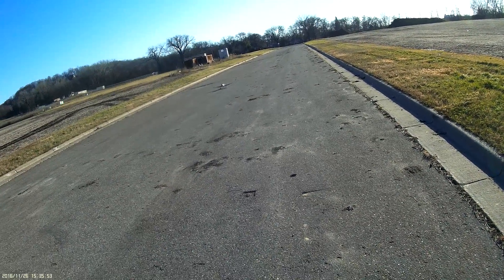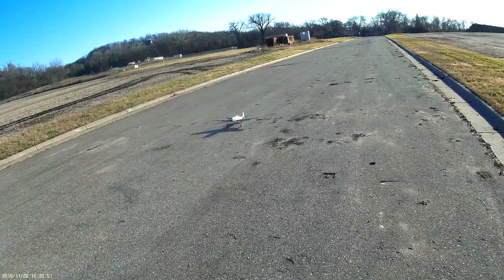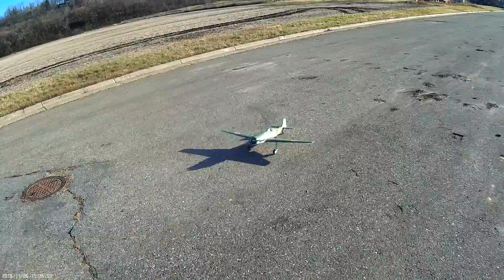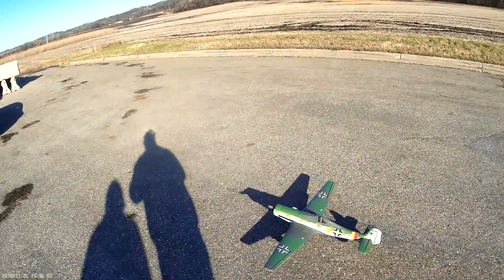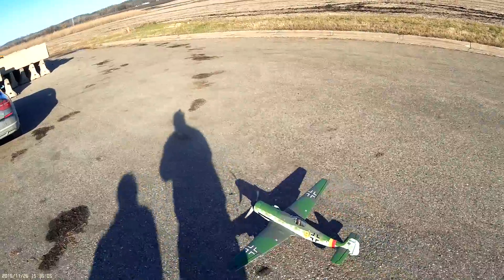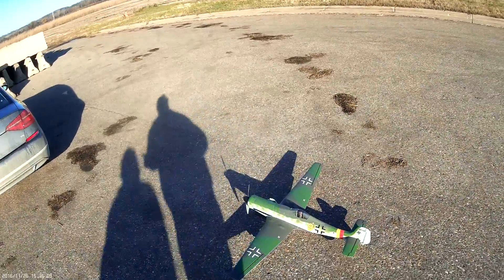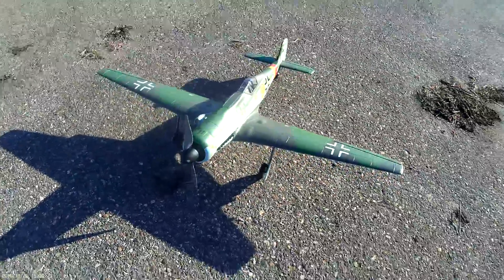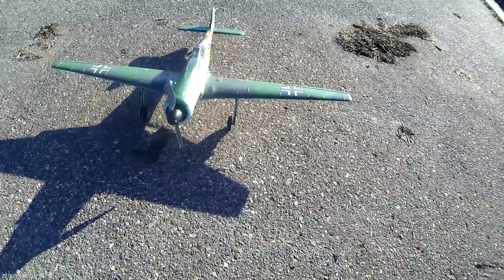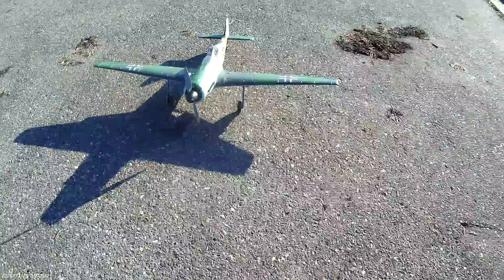Very much enjoy this one. I never did take a watt reading on this two-blade prop, but by theory it's smaller than the three-blade, so I'm sure it isn't hurting it. I'll probably take a watt reading and throw it on the video too. Thanks hun, thanks for watching.